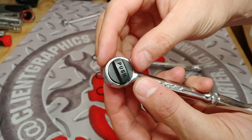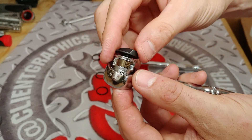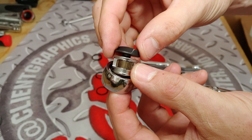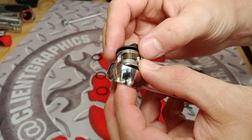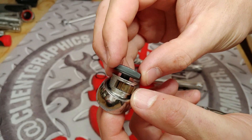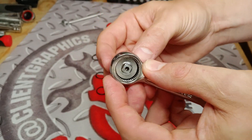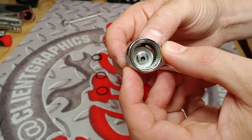Now we'll take a look at the Duralast one. Single pawl, three teeth engaged on that Duralast one. Doesn't look like we had any issues with the teeth, no issues with the pawls — just simply an anvil failure on that one.